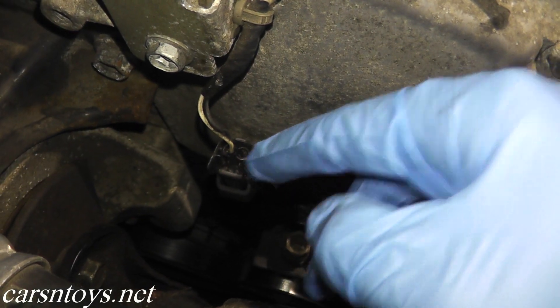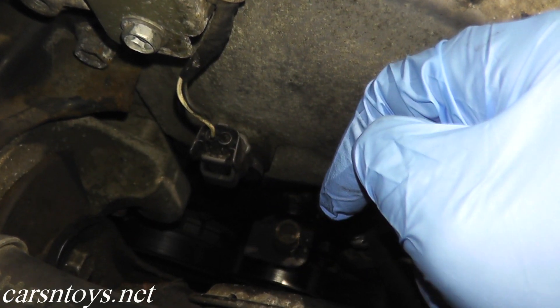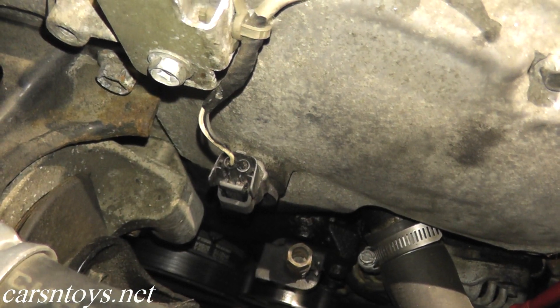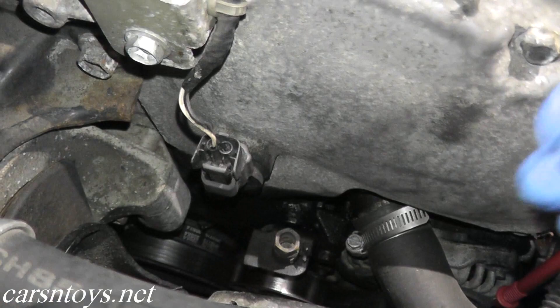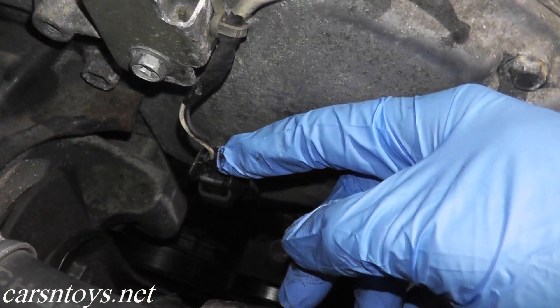Before we begin, I just want to note that if you do have a problem with your starter or your starting system, it could throw a code P0340. If you need a guide on how to replace a starter, I'll include a link below showing how to do that. But if you do have a problem with your starting system, fix that first before you tackle this job.